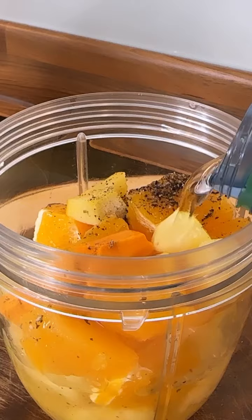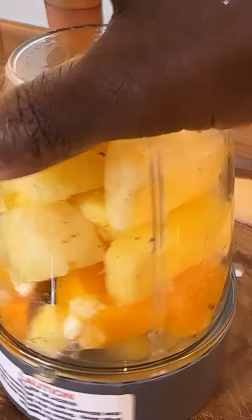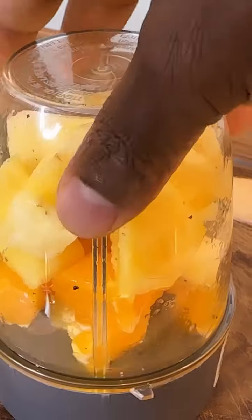A little bit of water. See how that looks — we're gonna blend it up now.